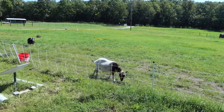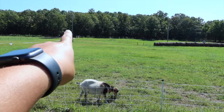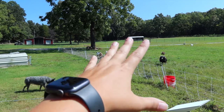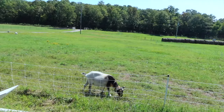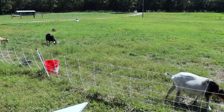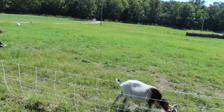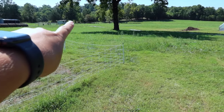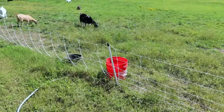We also have all of the girls out here on electric netting. We got some more Premier One netting, so it pretty much covers this entire area. Since the drought, that pasture hadn't really greened up a whole lot because they had just been eating it down, so we put them over here. They've been over here for about a week now and they're doing great keeping this grass down, and all of that has started to grow back, which is nice. We'll continue keeping them over here and move the netting in a few days so they'll have plenty to munch on.